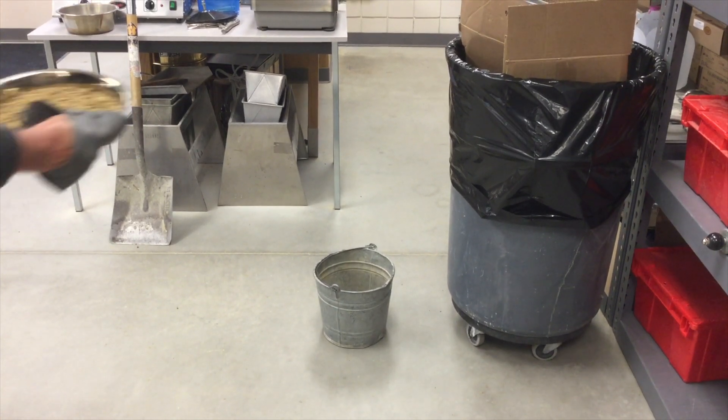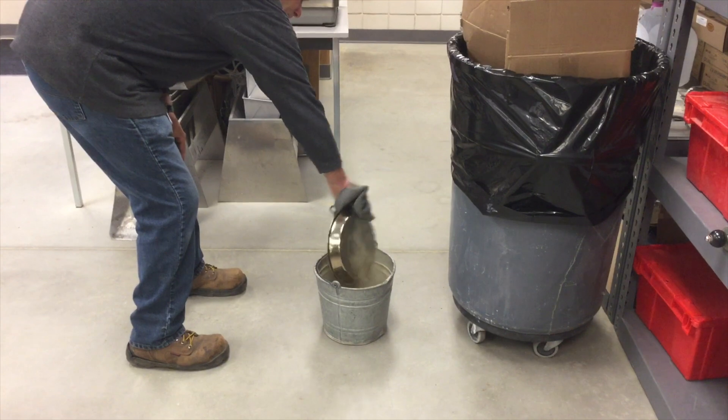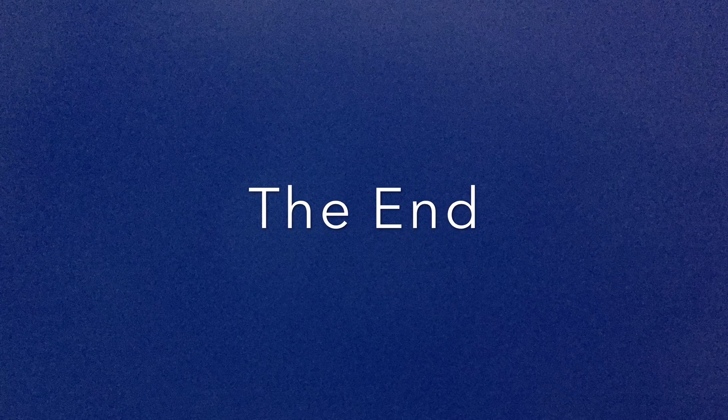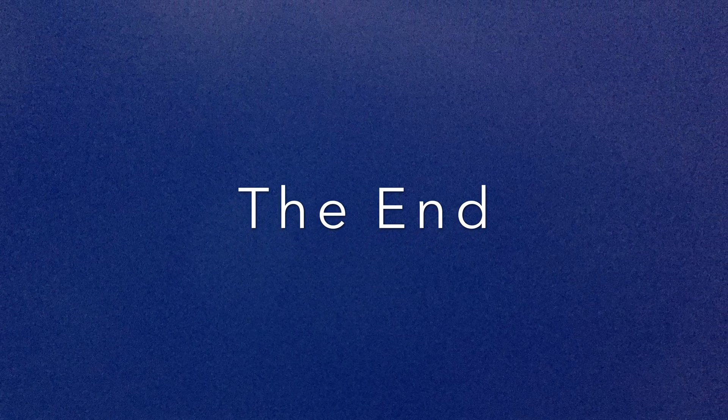After completion of this test, discard the cooked sample because cooked soil should never be used for any other tests. Thank you very much.